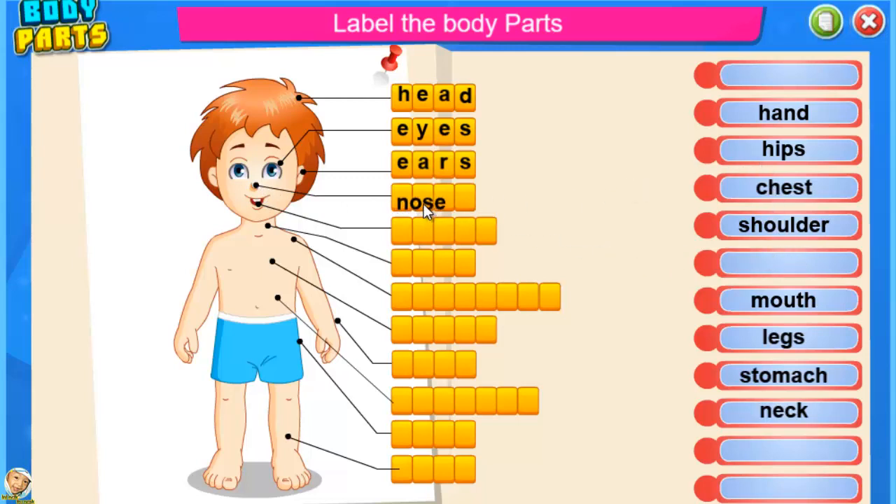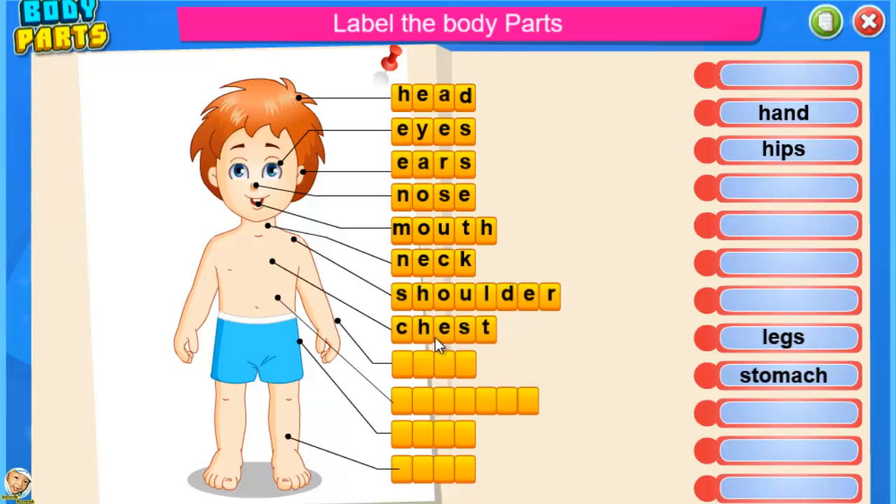Nose — fantastic. Mouth — good job. Neck — brilliant. Shoulder — excellent. Chest — fantastic. Hand — fantastic. Stomach — that's right.